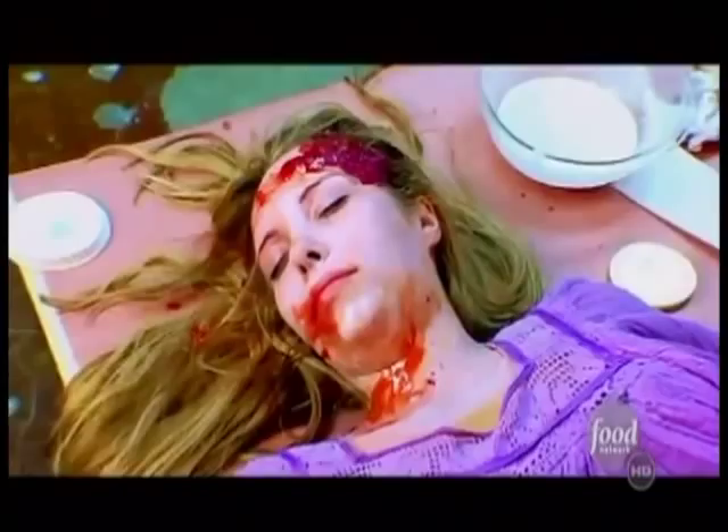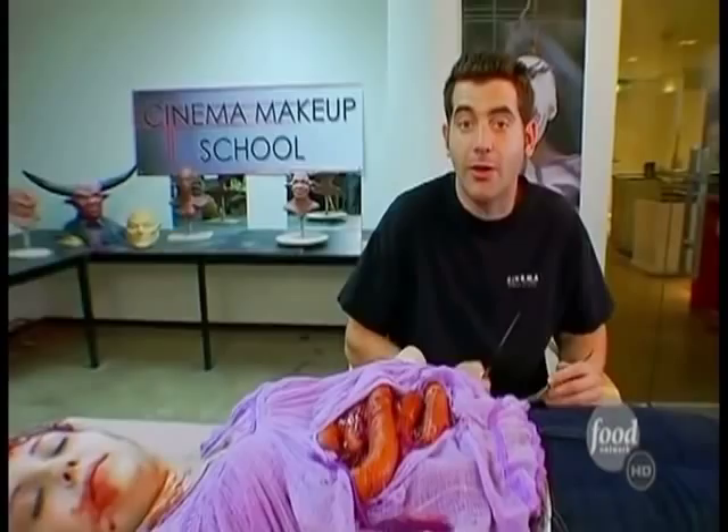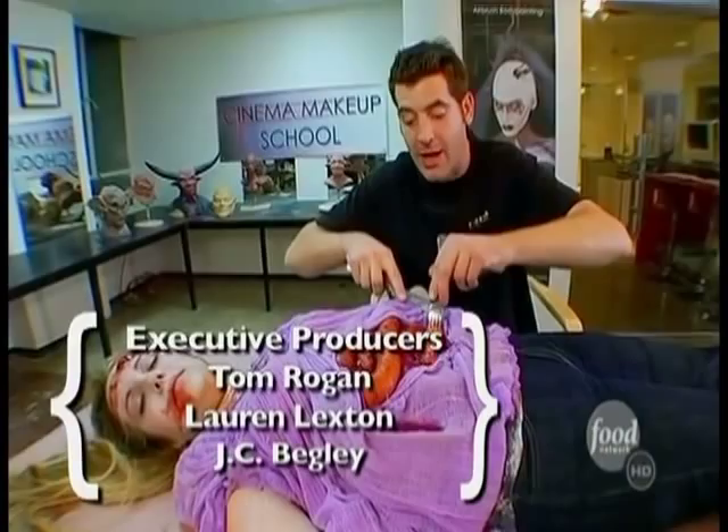Oh yeah. Leonard, that is truly gourmet. You are a genius. It was great working with Leonard, a true master of cinema arts. He taught me how one could, with an extremely low budget, create realistic horror effects for a movie and still have something to feed your crew with. Mmm, mmm. Goes nice with some fava beans and a nice Chianti.